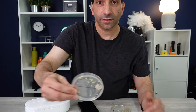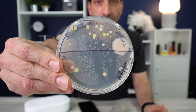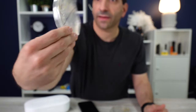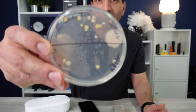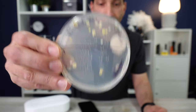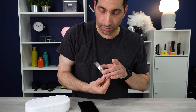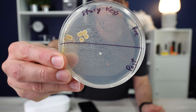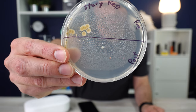And then two sets of keys — before and after, top and bottom. You can see a lot of growth on the top before the treatment. After just three minutes, it got rid of a bunch of that bacteria. And then one more before-and-after set of keys — some growth before on the top and less growth on the bottom afterwards.